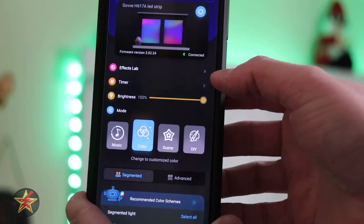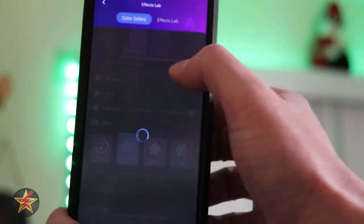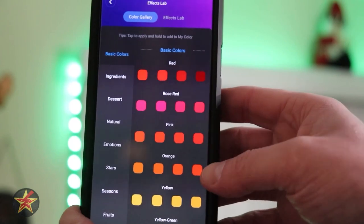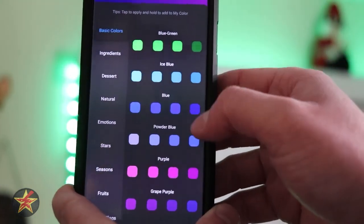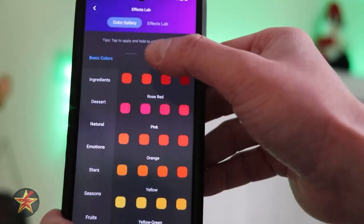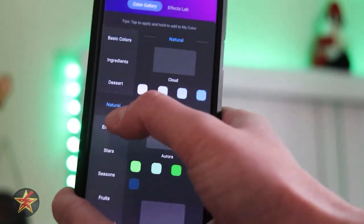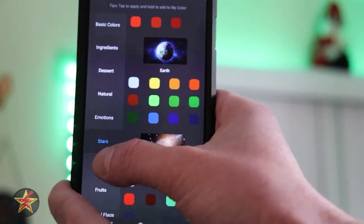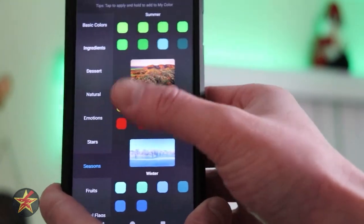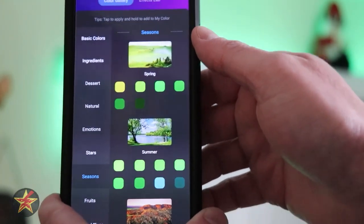As we move down in the app, we have our Effects Lab. If you select this option, it will give you some color palettes. So if you're not really sure how you should be coloring your LED, there are a bunch of options. There are basic colors — all that scrolling was just basic colors — and then you can go to neutral or star, and it will pull up color palettes based on images and things of that nature. It's great if you have no idea how to color your LED light strip.